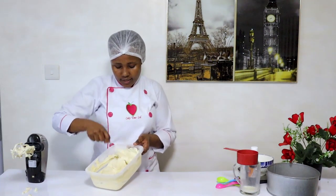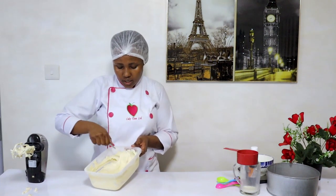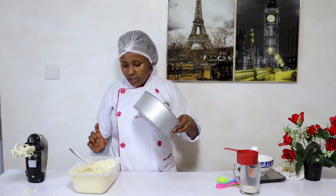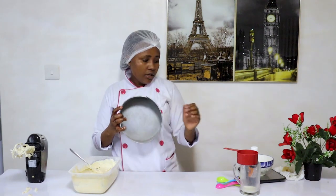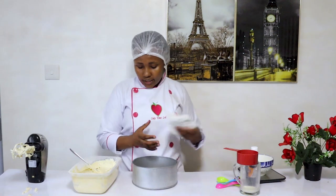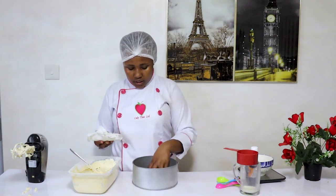Our cake batter is now ready. We are going to transfer that to our baking tin, then direct to the oven. But before putting your cake batter inside the tin, you have to grease the tin to prevent the cake from sticking.